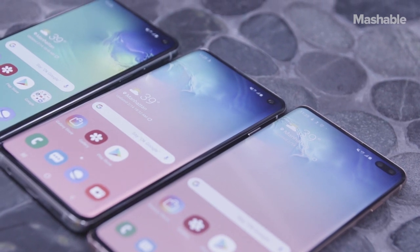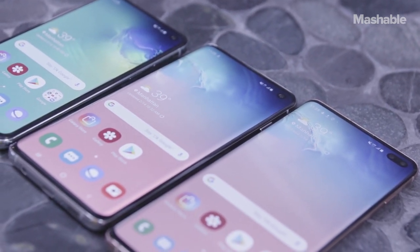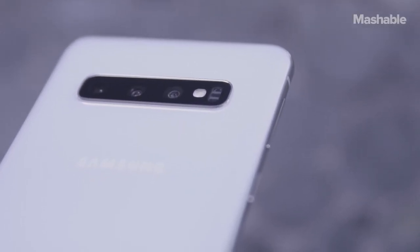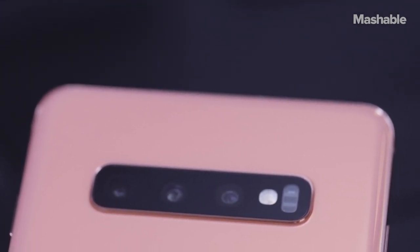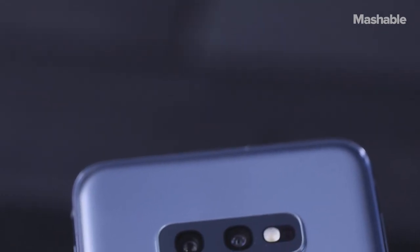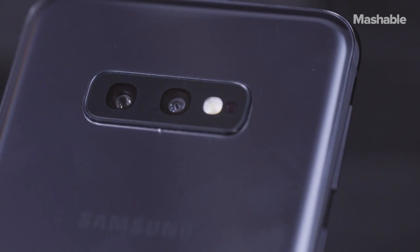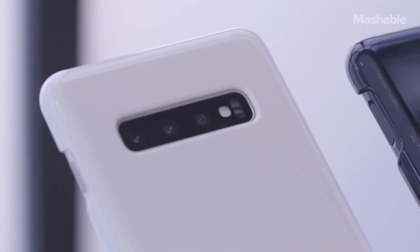All of these improvements and additions make the three S10s even more feature-packed than other phones. On the S10 and S10 Plus, there are three cameras on the back: one 12MP regular wide-angle lens, one 12MP telephoto lens, and a 16MP ultra-wide-angle lens. The S10e has two rear cameras: one 12MP wide-angle lens and a 16MP ultra-wide lens. We didn't get to examine the quality of the cameras, but I can't wait to see how they compare to the Pixel 3 and iPhone XS's cameras.